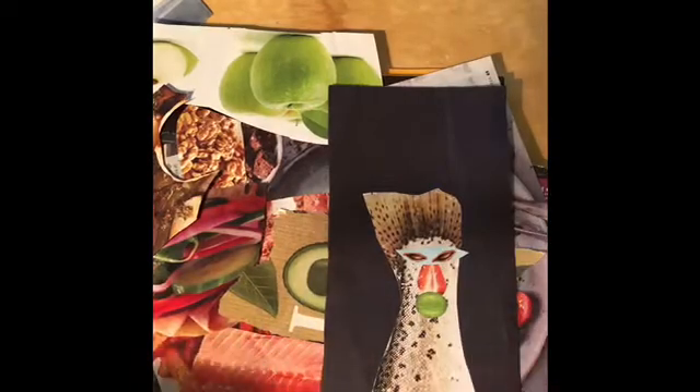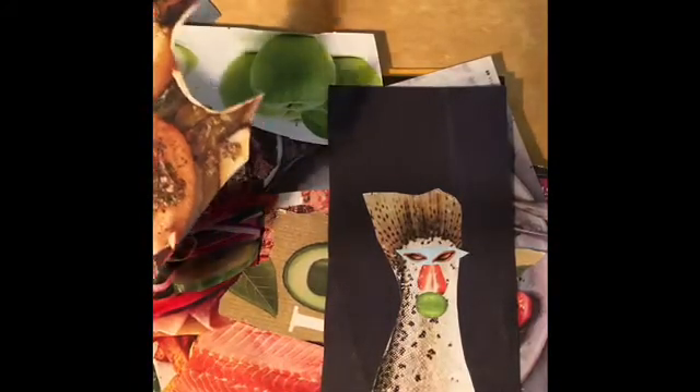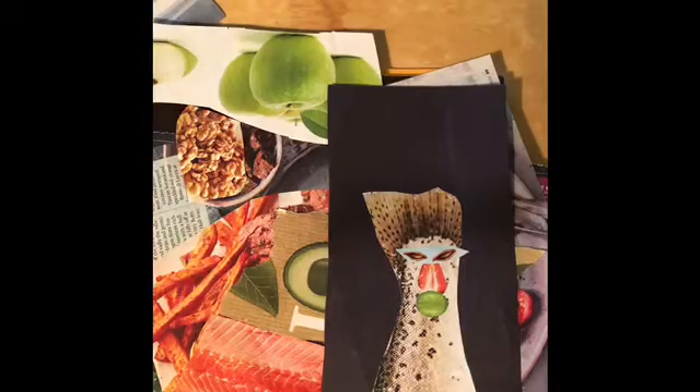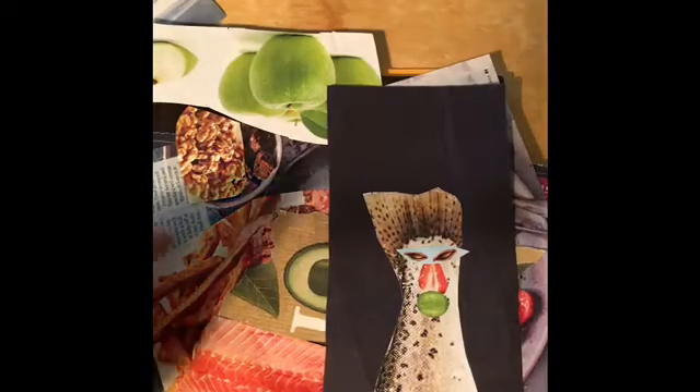And now I could go on and put arms on him. Maybe he doesn't really have a place for legs, but you could put a hat. You can do anything you want and make an interesting, fun, sort of food person thing. Have fun and we'll talk to you again soon. Thank you.